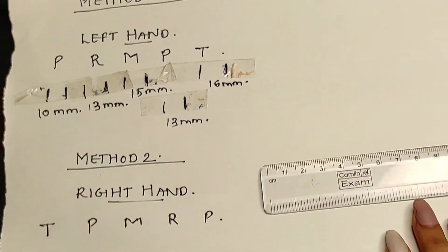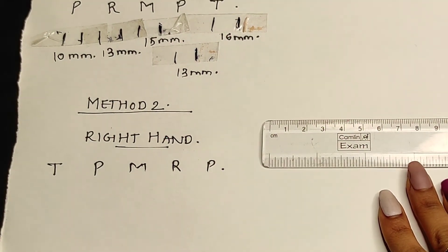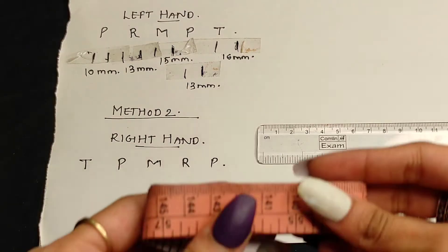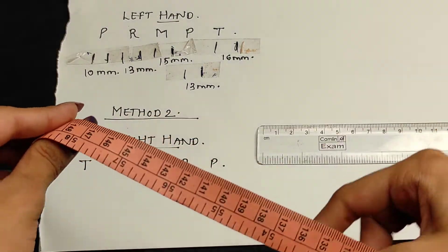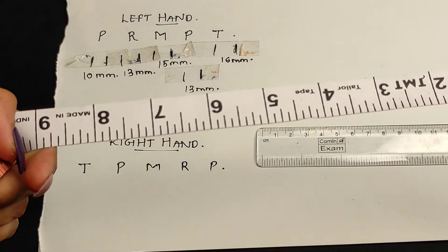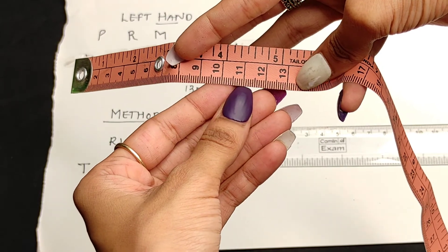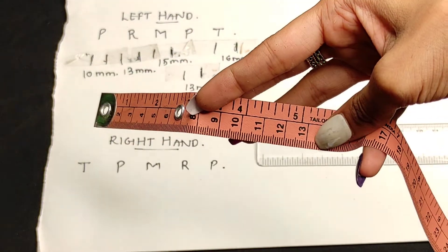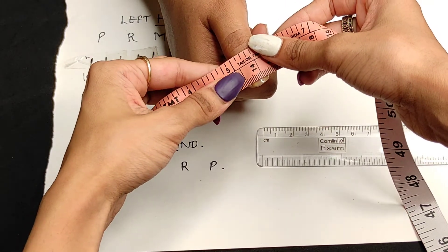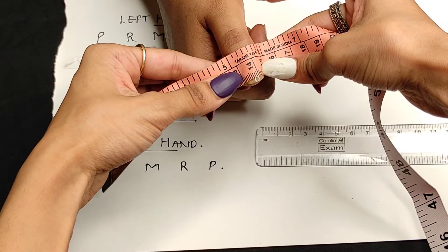Now we will move to the second method. For this method you will need a measuring tape that has millimeter markings — this is actually the tailor's tape, which you might have at home. Place the tape at the broadest, widest part of your nail bed.